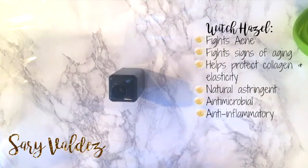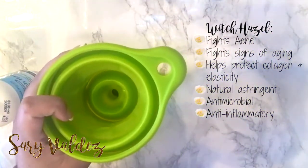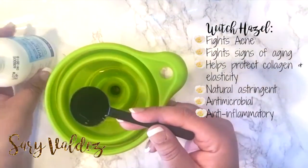So then I'm going to be adding my witch hazel. And to this, you're going to be adding two tablespoons of witch hazel.